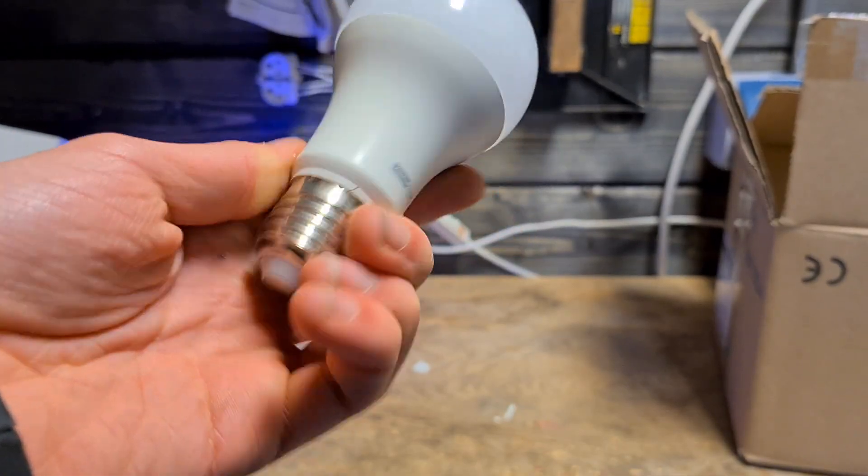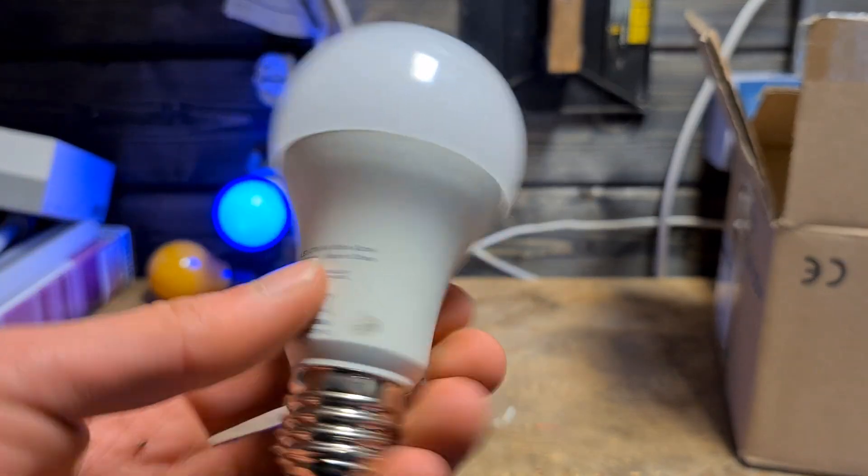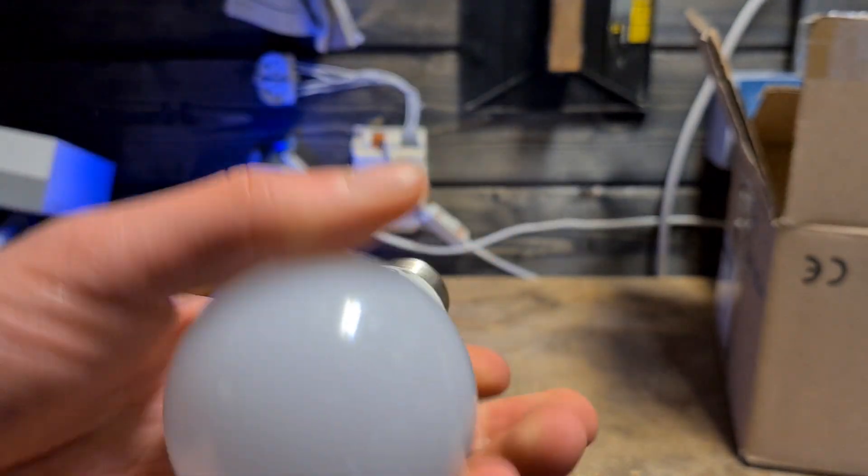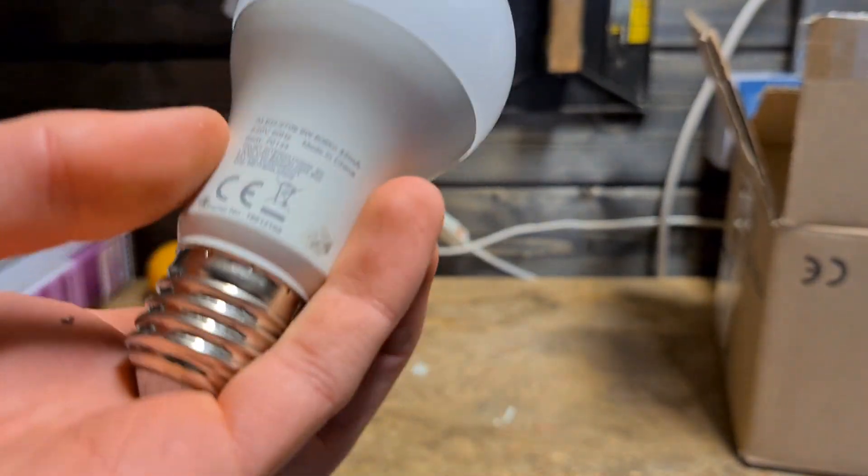Here we have a very heavy LED — I'm not sure why it's so heavy or what makes it special, but it definitely is unusually heavy.